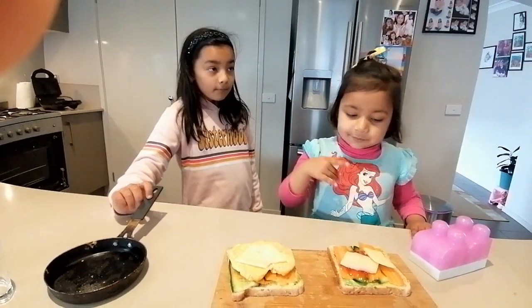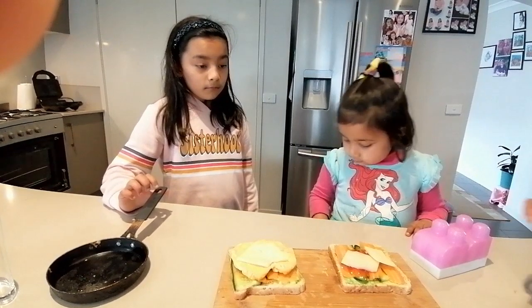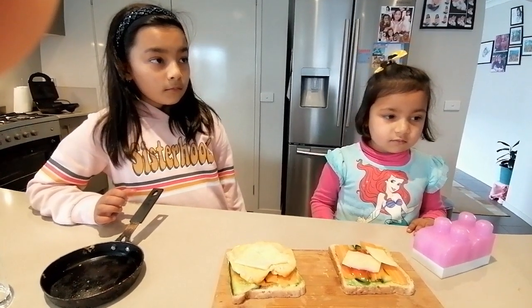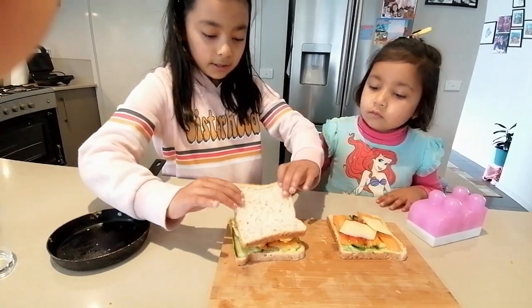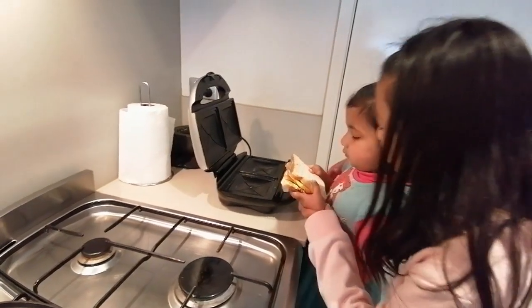How did you eat the omelette? I will add the cheese and the cheese will melt and be stretchy and a bit soft. I will add avocado toast to the avocado. Asma, put it in the sandwich press.